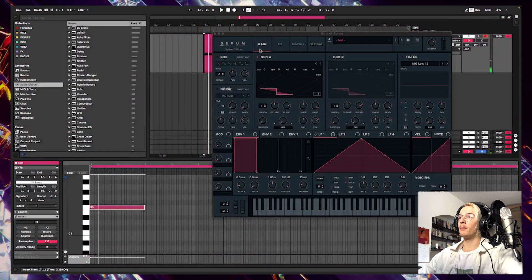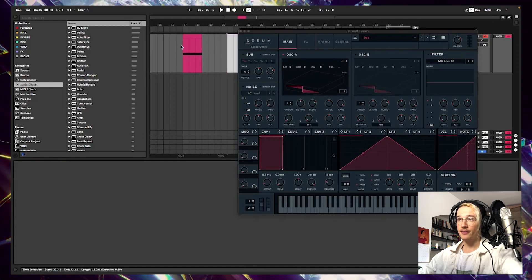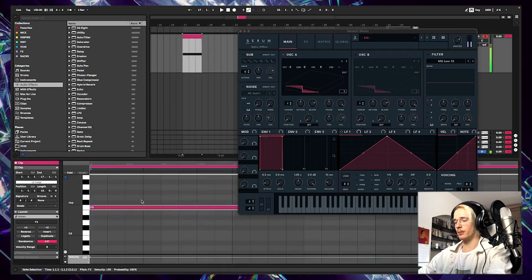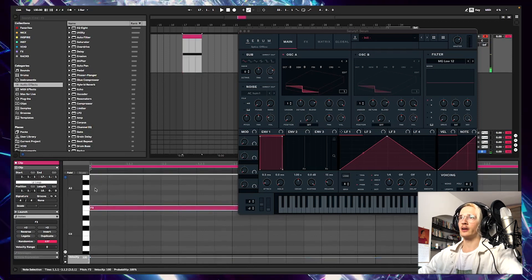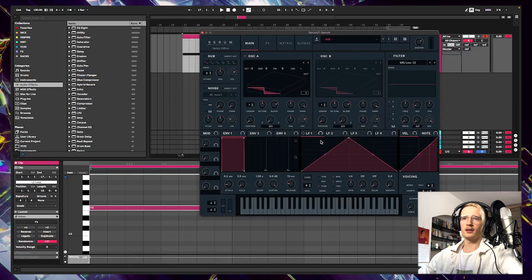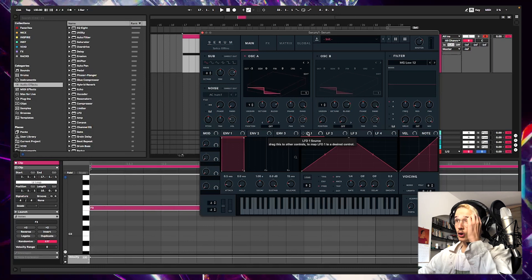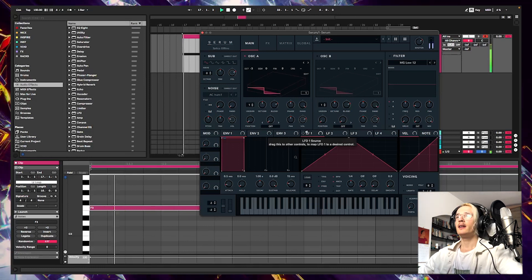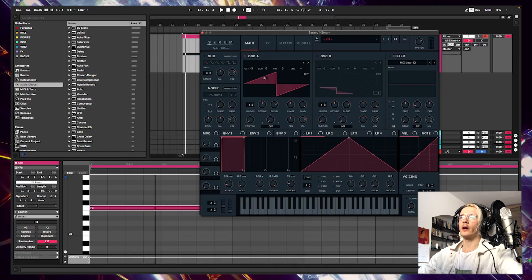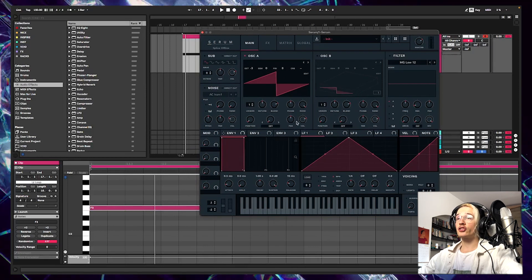Here we are in Serum with all settings on the initial settings. I'm gonna start making a note in F and work from there, showing you some techniques I like to use when making thick sub-basses. First thing I'm doing is putting it down to minus three octaves. I personally like to work in this octave. Since we are making a very thick sub-bass today, we are gonna be working a lot with saw waves and waves that already have some harmonic information in them.